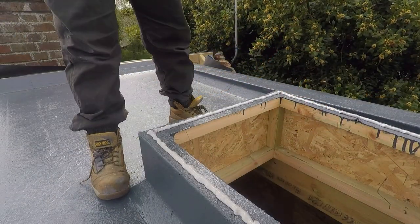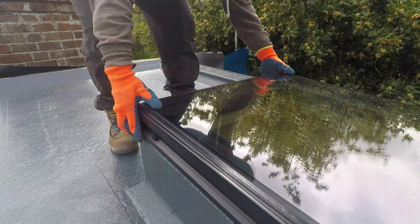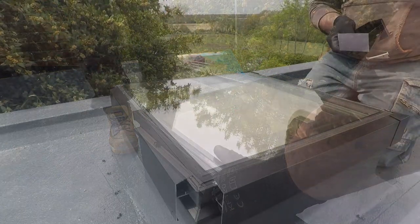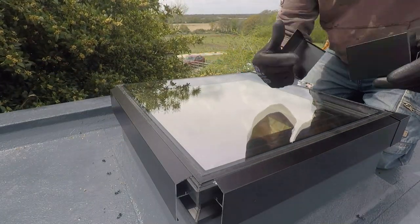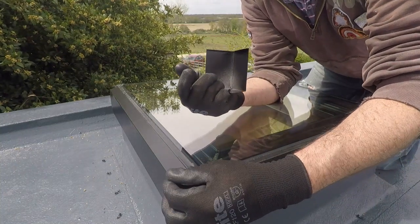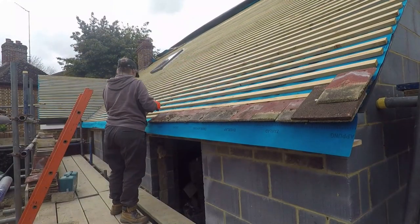And then on to the next one — exactly the same as before: stuck down, screwed in, and then trim pieces on. But as we finish off the second one of those, we move on to the main job in hand, which is tiling the roof.